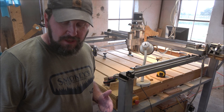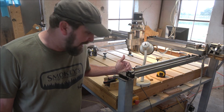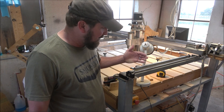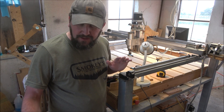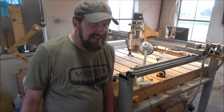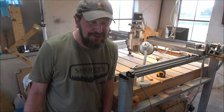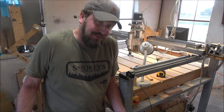Something else somebody has pointed out is that on the ends I don't have any safeties. You can put limit switches on these so when the machine comes too far it automatically cuts itself off. I actually have limit switches — I got it up and running and I was ready to go, so I never took the time to put them on.